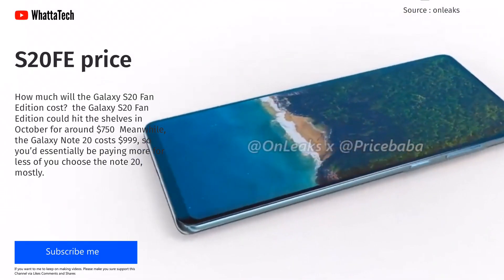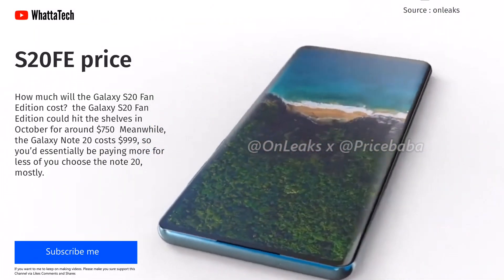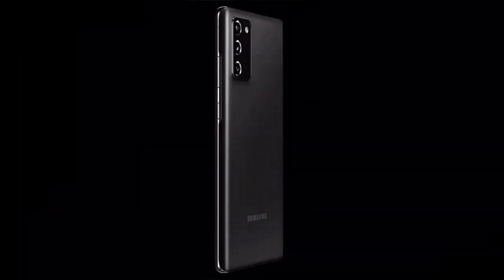How much will the S20 Fan Edition cost? The S20 Fan Edition could hit the shelves in October for around $750. Meanwhile, the Note 20 costs $990, so you would essentially be paying more for less if you choose the Galaxy Note 20.